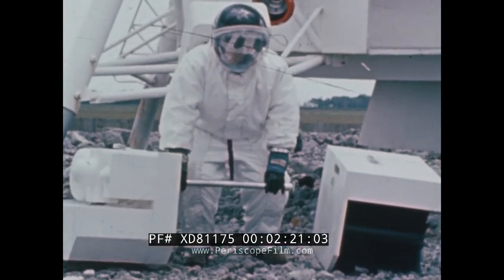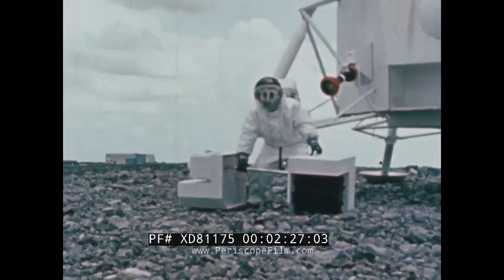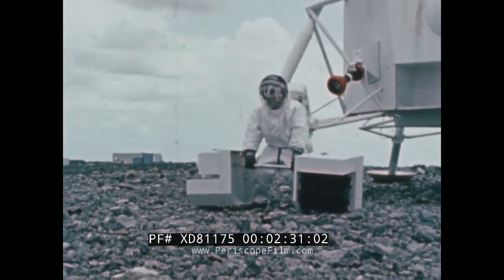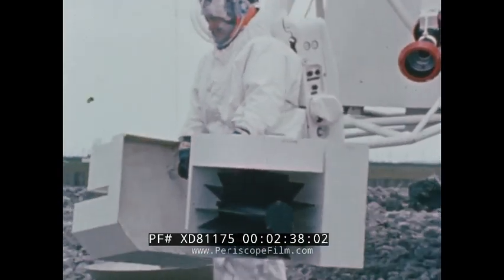In a barbell carrying position, the astronaut can carry the central station and the RTG. The entire package weighs 219 Earth pounds. On the lunar surface, however, an astronaut can easily carry the package, which has been reduced to approximately 36 and a half moon pounds.